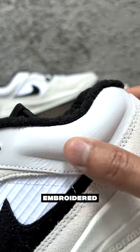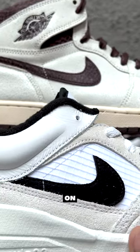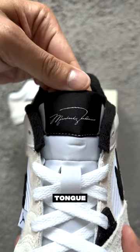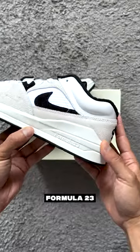The leather padded collar and embroidered Nike Air logo on the back also pays homage to the fives. The suede black swoosh on the quarter panel is a hat tip to the Air Jordan 1. Michael Jordan autographed on the tongue tab, perforated leather toe box. Forget Netflix — Formula 1 has nothing on Formula 23.